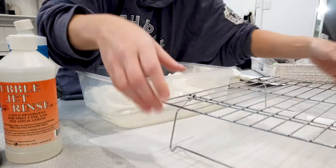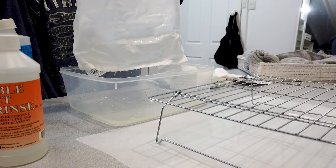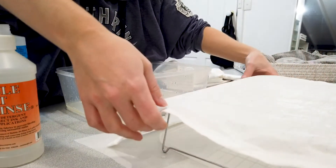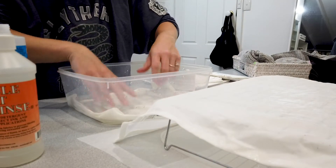Then grab a drying rack — I actually just grabbed an old baking tray — pull that fabric out and make sure it's kind of dripped out so you aren't wasting any of that solution, then hang that over the tray to dry. Repeat until you've got all the fabric that you're going to want to use.